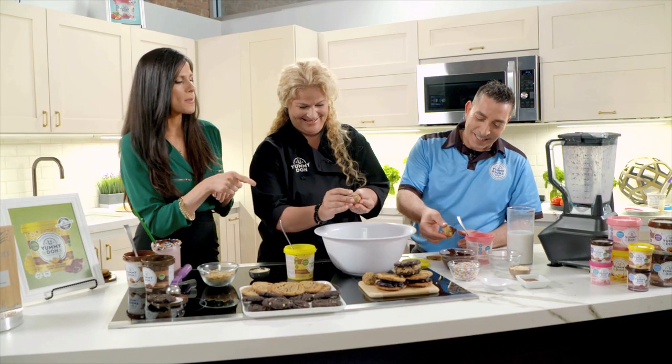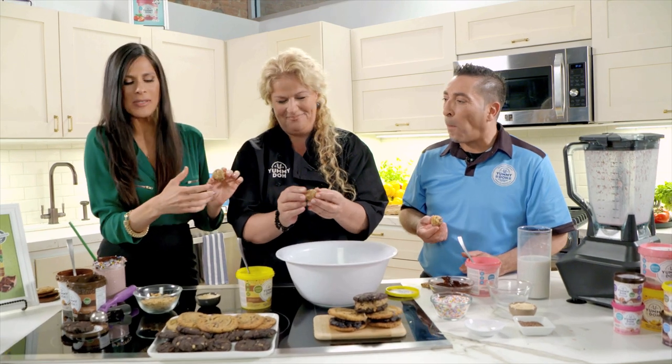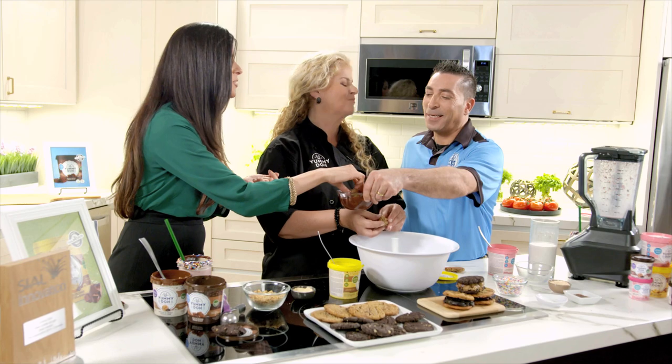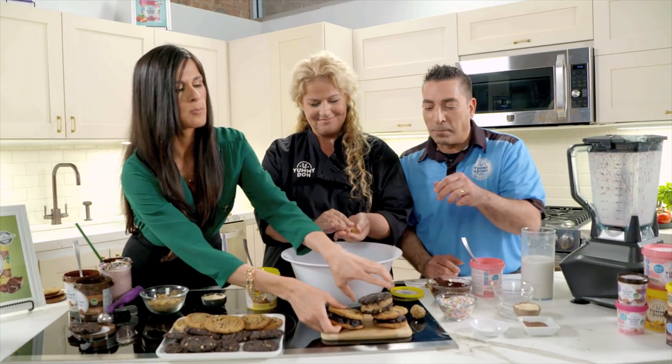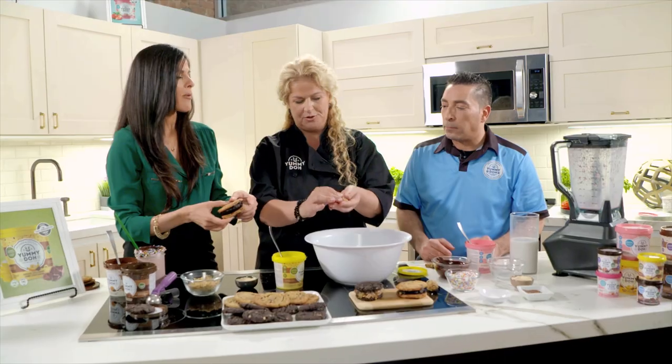You can even dip the energy balls in chocolate and add confetti on top. Now let's taste — you can really taste the peanut butter! Dipping them in chocolate is amazing. You can also make these with your kids and pack them in school lunches for a healthier snack.